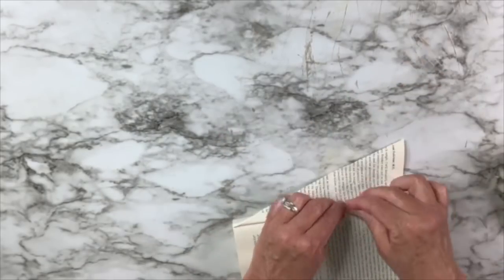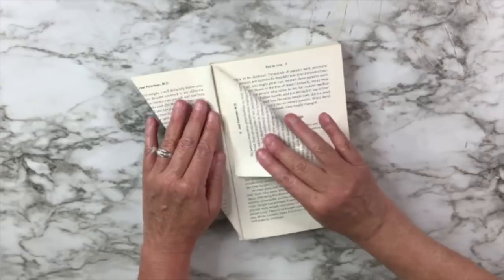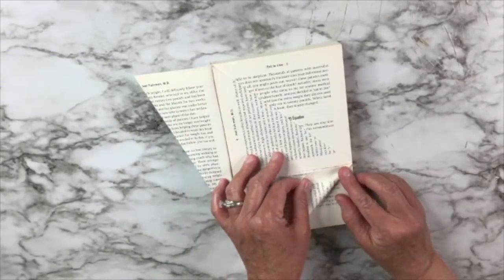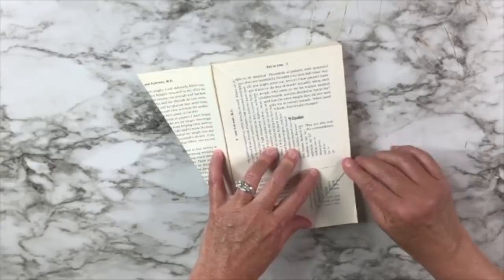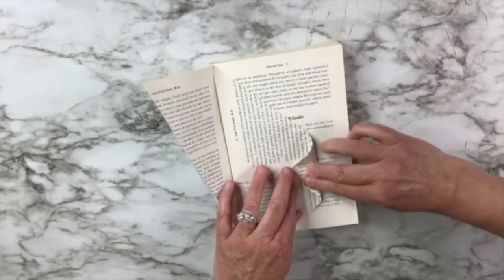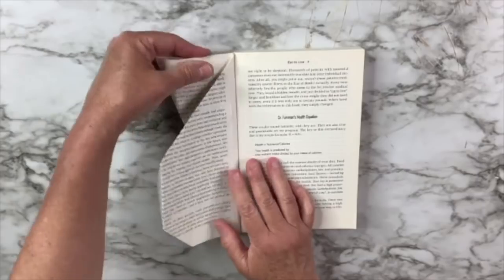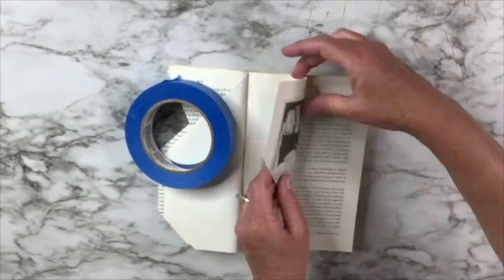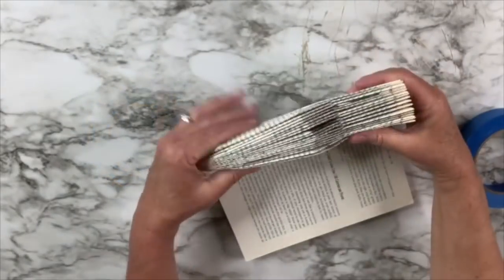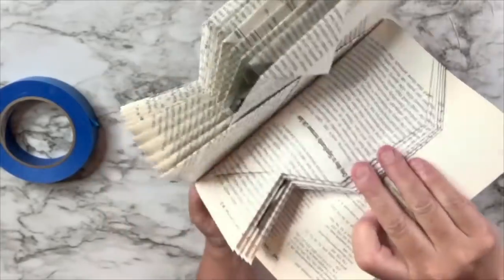Try to push it way down because it's going to really need to be pushed down as you go. For the next fold, take the top and fold that corner down to the spine, then take the bottom right corner and fold it up to the line of the other fold, then take the little triangle point and fold it to the end of the bottom fold. Literally, you're going to do this every other page for the entire book. My book was about 300 pages, so depending on how big you want it to be, that's how it would go. I'm not going to show you every page, but I'll show you various stages.